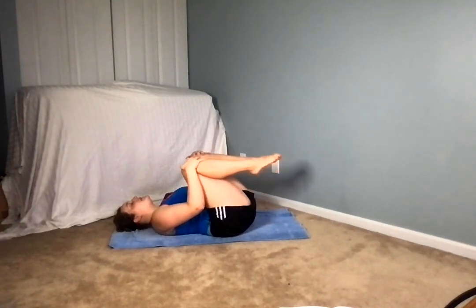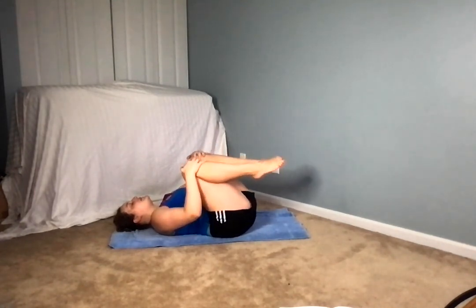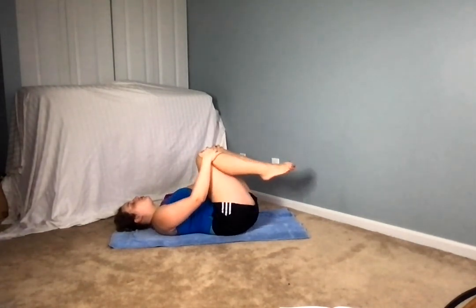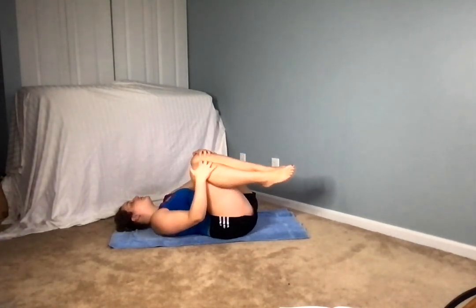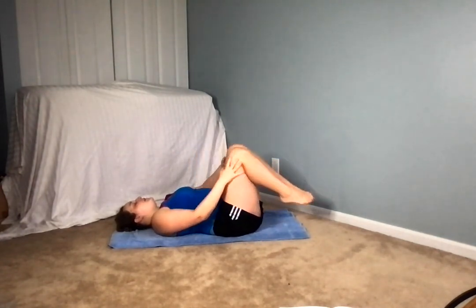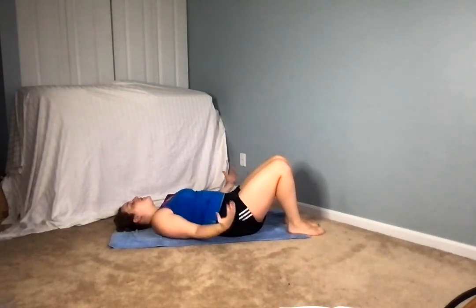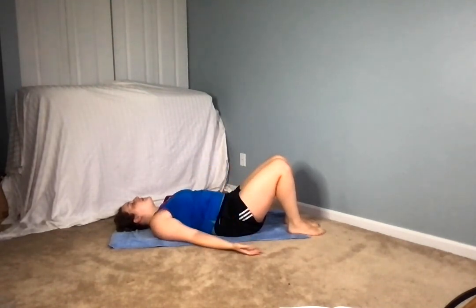I want everyone to press their knees together, bringing your knees to your chest, swaying very gently from each side. Then lowering the feet down, lowering the arms by our sides. We're just going to take a few moments here.